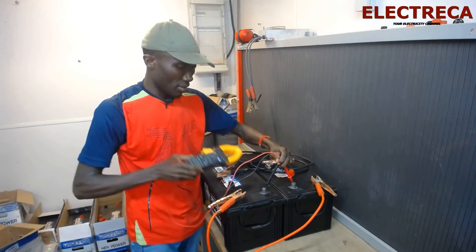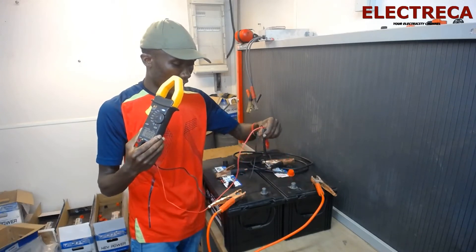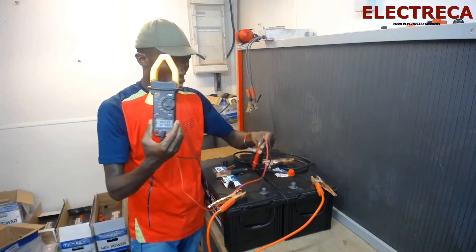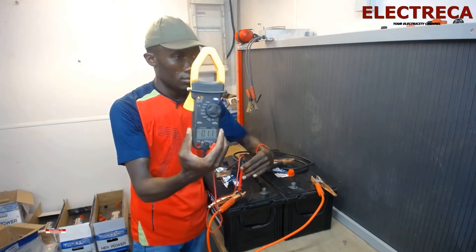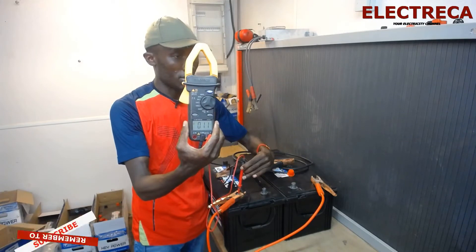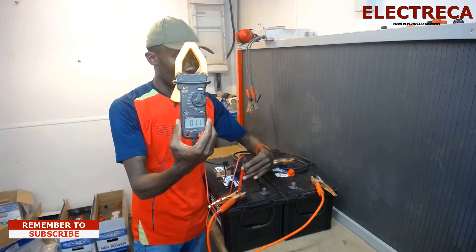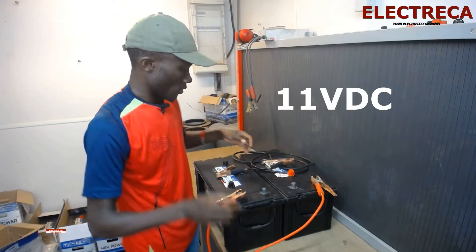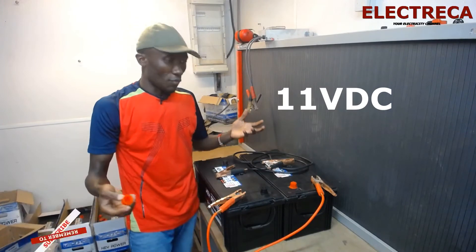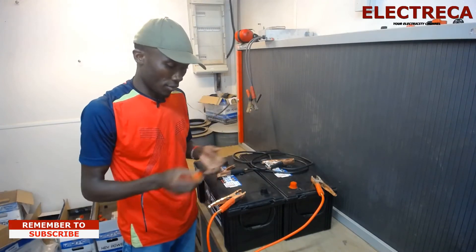If I change and measure across just one battery, you can see it changes — that reads about 11 to 12 volts. So there you have it — that's how you connect batteries in series.